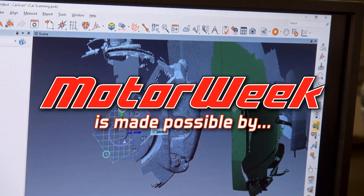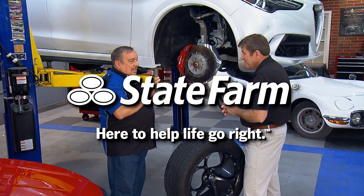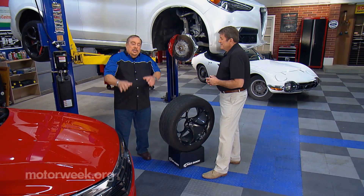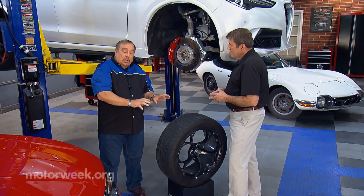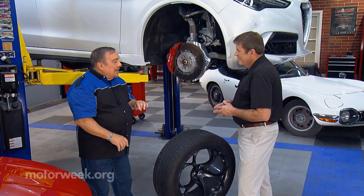Motor Week is made possible by TireRack.com and State Farm. This time we're going to talk about how the professionals figure out which tires and wheels will fit on your car. And for that information we have Matt Edmonds, our tire expert.